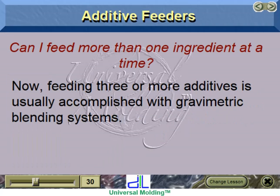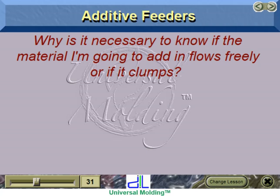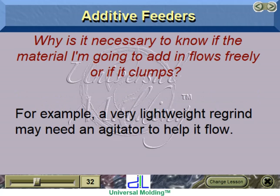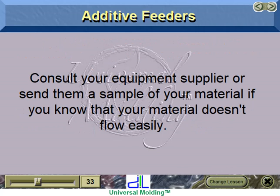Feeding three or more additives is usually accomplished with gravimetric blending systems. There are materials that do not flow well and need to be used with special feeding equipment — for example, a very lightweight regrind may need an agitator to help it flow. Consult your equipment supplier or send them a sample of your material if you know that your material doesn't flow easily.